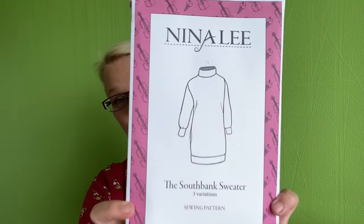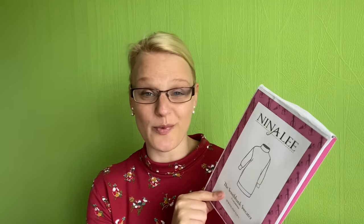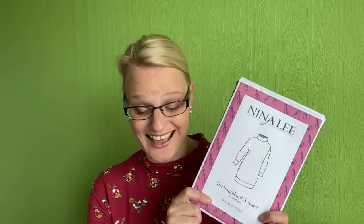The pattern review I'm doing is the Nina Lee Southbank Sweater. I've had this on my plans for quite some time but finally got round to putting it in my plans for October, and this was the first thing I sewed up in October. I could not wait to get started.